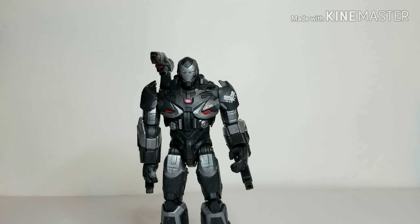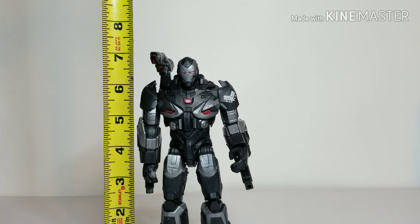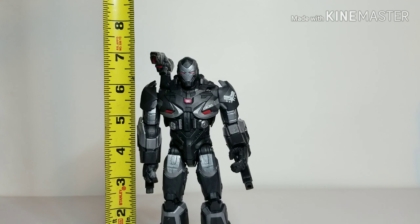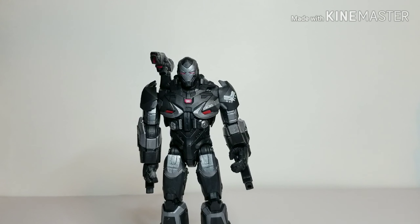Getting an idea of how this figure scales — he's a big figure. From my point of view behind the camera, he's standing just above seven inches, around the seven-inch mark. So he's not a six-inch figure — he's seven inches. That's pretty good. Now let's get into some comparisons.